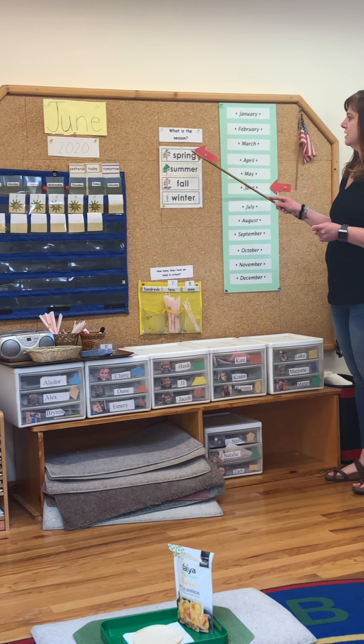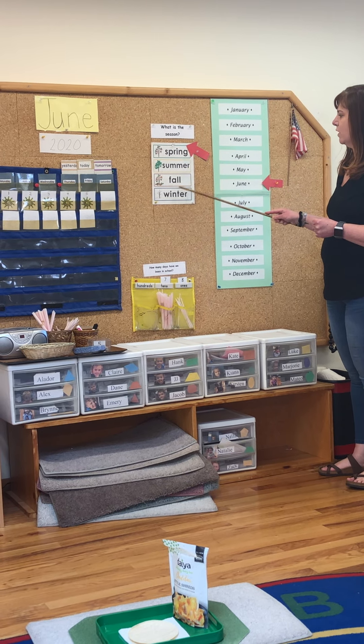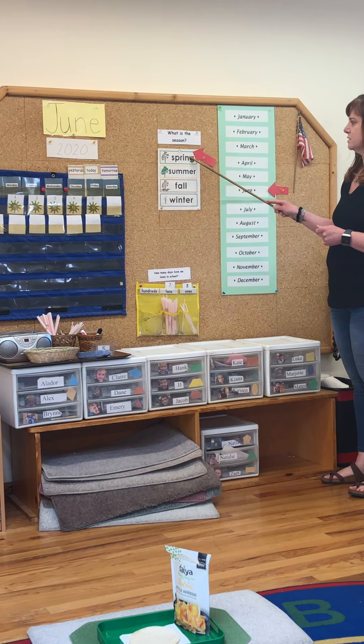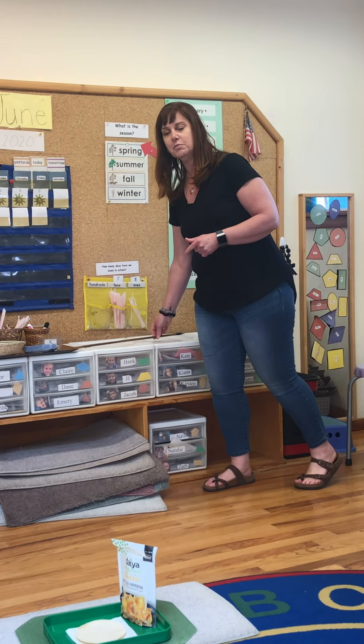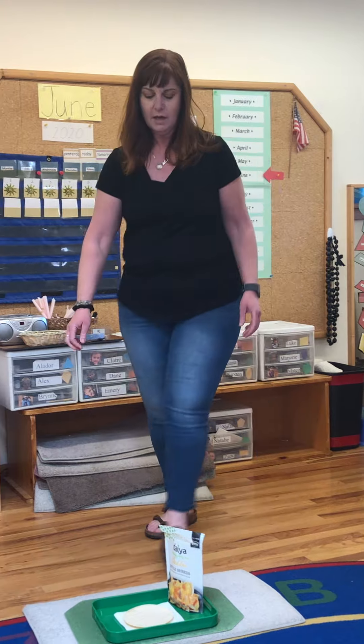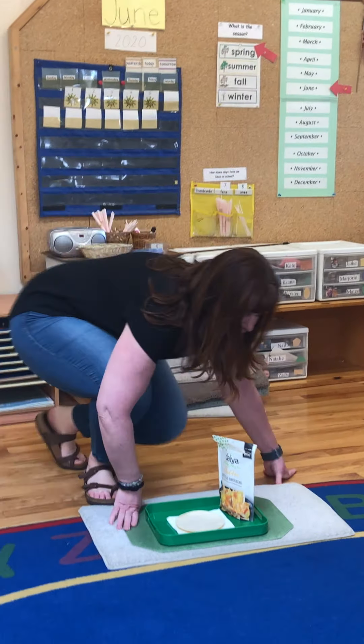What is the season? Is it spring, summer, fall or winter? It is spring. Please do the weather report and look at your temperature at home. Today, I'm going to do a lesson on how to make a quesadilla.